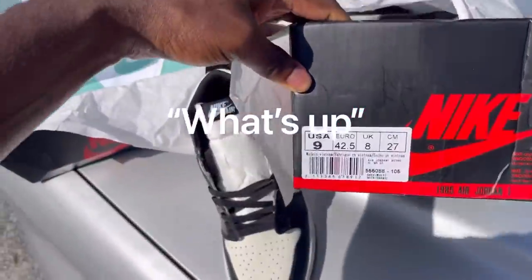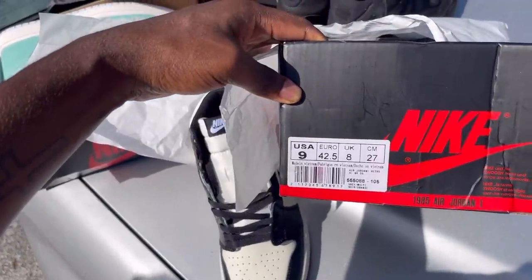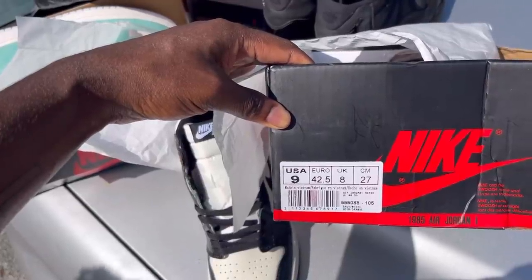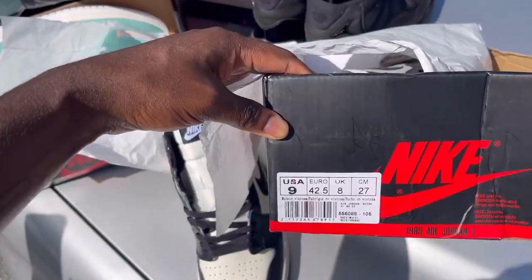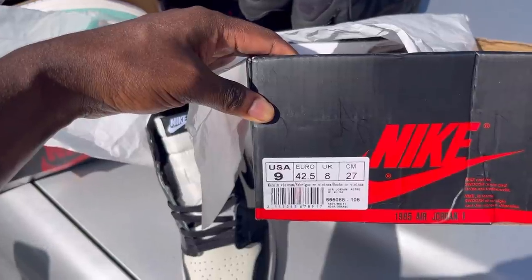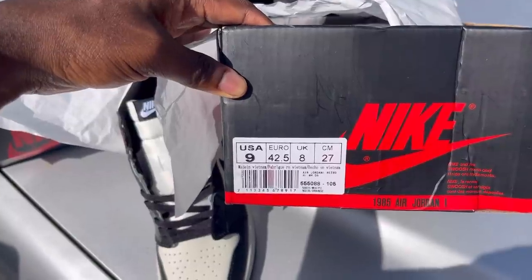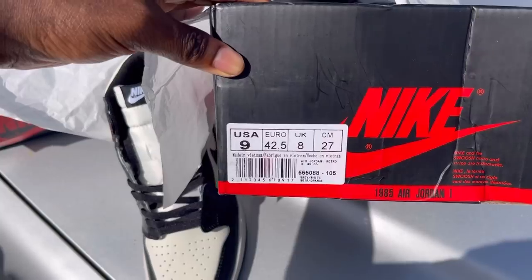He first said he didn't know, then said his friend gave them to him. When I asked how much, the tag was a dead giveaway — I didn't even look at the tag at the start. Look at the font on that tag. It looked like he got a printer and smacked it down on the box, or just got paper, glued it to the box, and wrote on it with permanent marker. This dude is out of his mind.